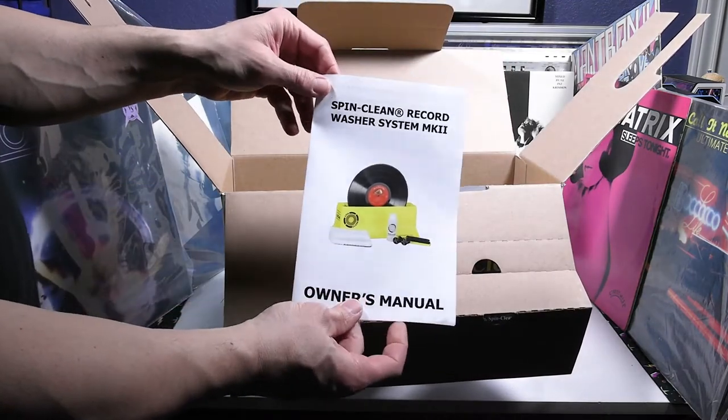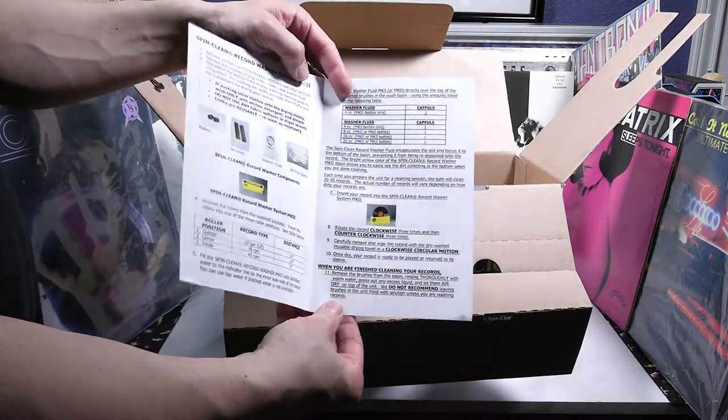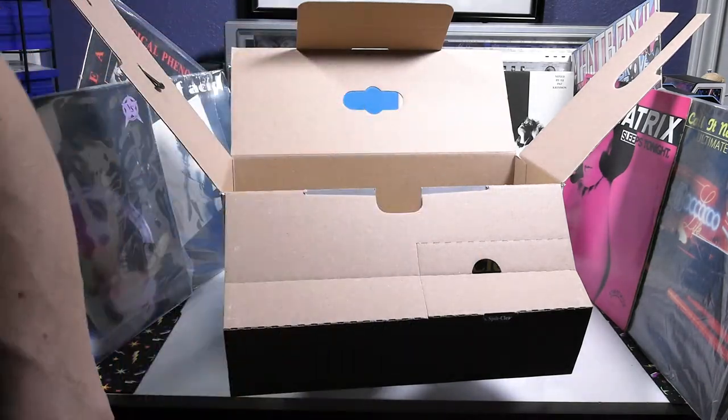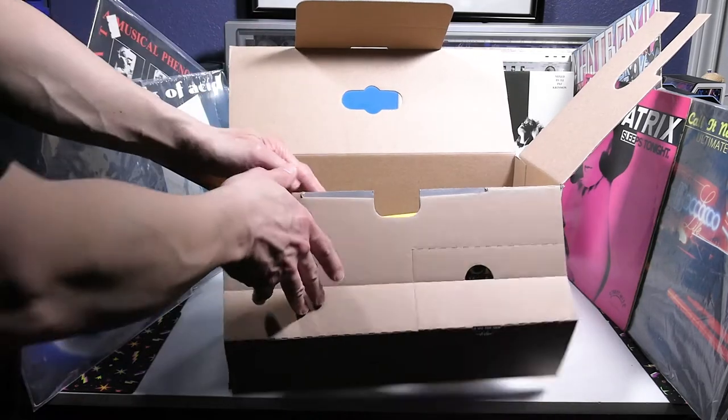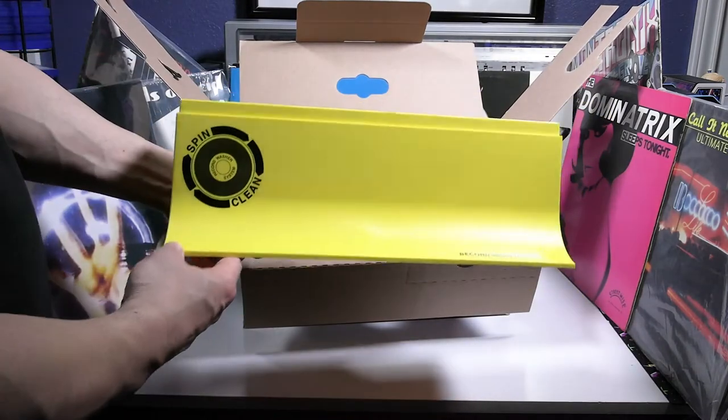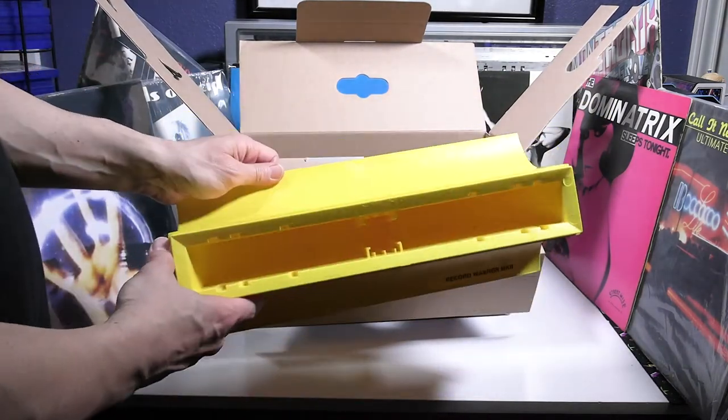There is the owner's manual. It's pretty straightforward and tells you what to do. This will clean up to 12-inch 33 RPM records, 10-inch 78 RPM records, and also the 45 RPM smaller 7-inch records.